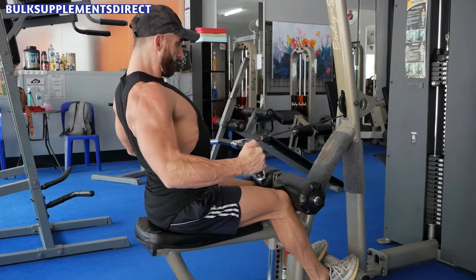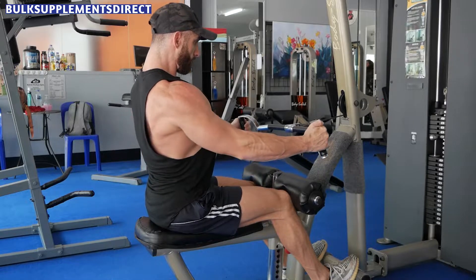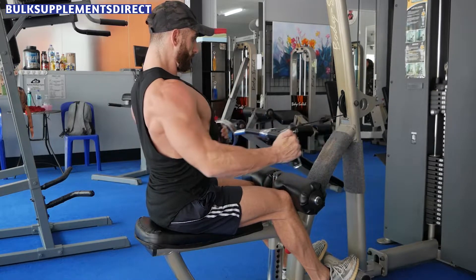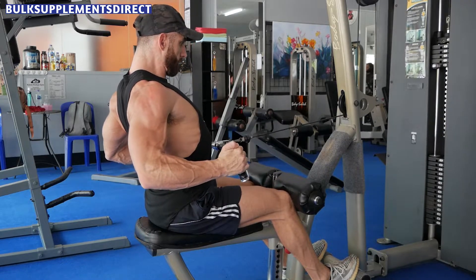Seated rows are another great exercise for targeting the lats. To do this exercise, start by sitting on a row machine and grabbing the handles. Then row the handles back towards your chest and squeeze your back muscles at the top of the movement. Lower the handles back to the starting position and repeat.